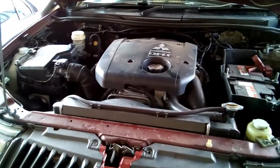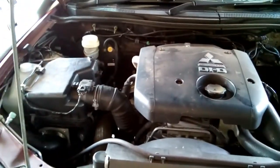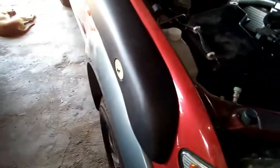This is a 2009 Mitsubishi Triton 3.2 litre DID diesel common rail. We've installed a snorkel on it.